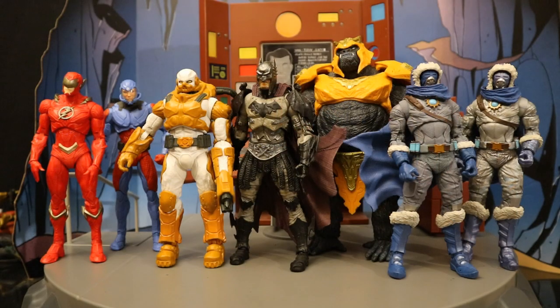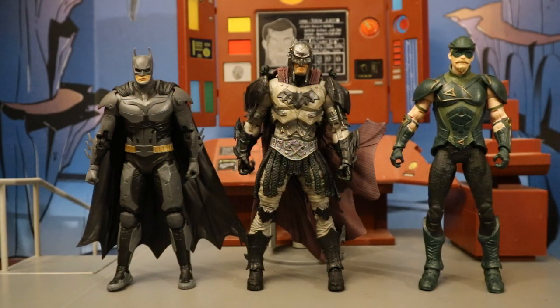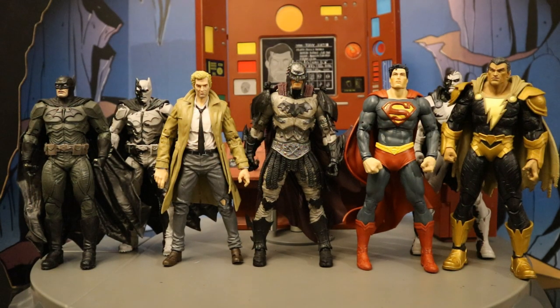Here's Gladiator Batman next to the third wave of Page Punchers — a Flash-themed wave with Flash, the Atom, Heat Wave, Gorilla Grodd, and both versions of Captain Cold. Then next to the second wave of Page Punchers, based on Injustice 2, with Batman and Green Arrow. And next to the first wave of Page Punchers — a Black Adam-themed wave with Batman, Constantine, Superman, and Black Adam.